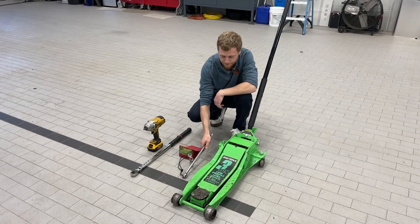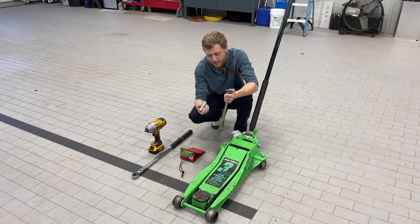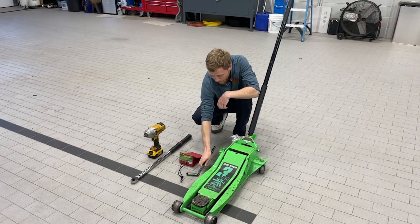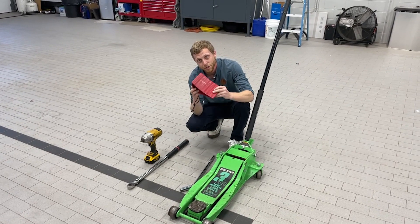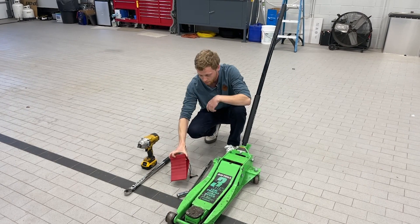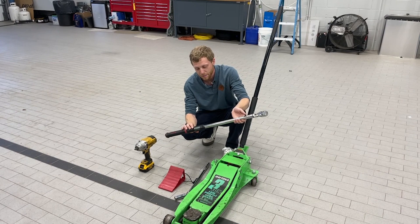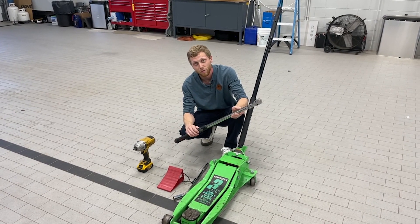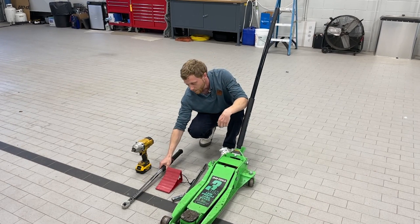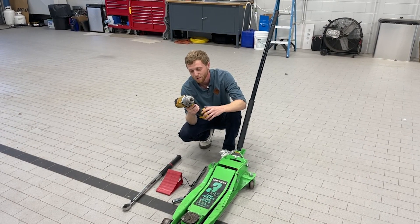We also have our breaker bar — this is probably what most people are going to have — with a 13-16 socket, just to break the lug nuts loose on the tires. If you're not hooked up to your truck when you're doing a tire change, make sure you chalk all your tires so your trailer doesn't roll away while you're removing it. When you're finishing up, it's good to have a torque wrench to make sure you get each lug nut at the right torque — not over tightened, not under tightened. If you have an impact drill, this is just going to speed up the process and make it a lot easier.